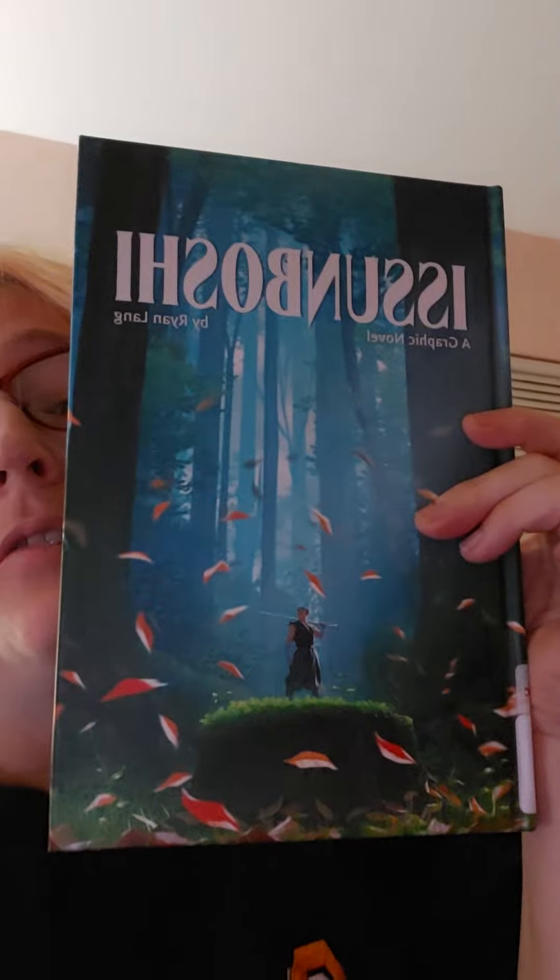Hi everyone, happy Sunday night — time for another review! This one is Isanboshi by Ryan Lang, a really beautiful cover and cute tall book. It's a graphic novel and I'm giving it four stars. It's a retelling of a mythological story.